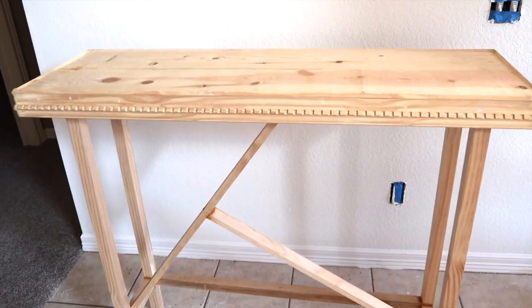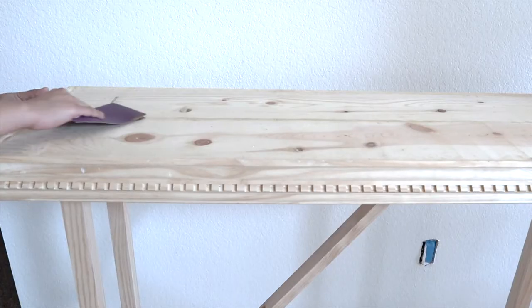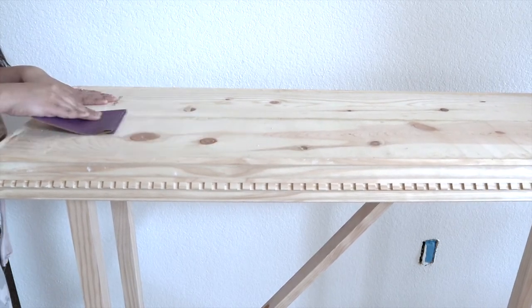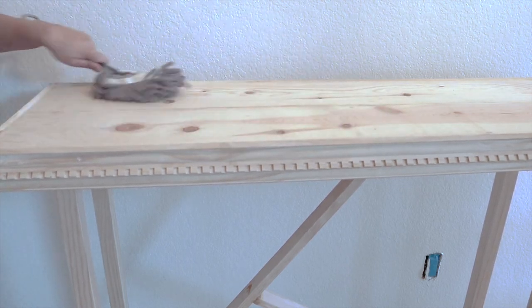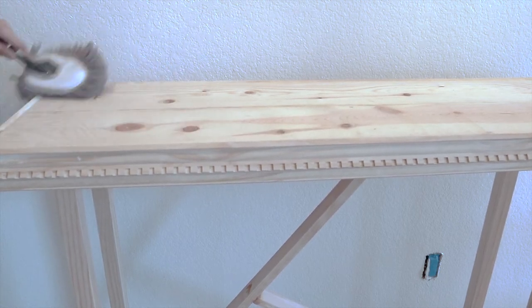My entryway table is finally ready — now it's time to paint. As usual, I'm going to start by lightly sanding the surface with 220-grit sandpaper. After sanding, it's very important to clean your furniture thoroughly — better cleaning will ensure a better paint finish.